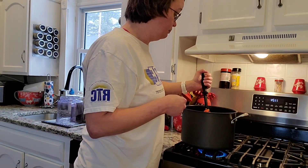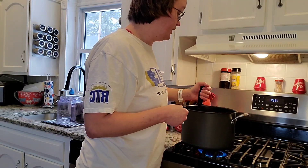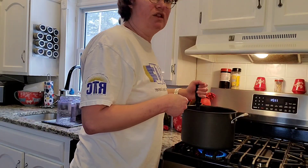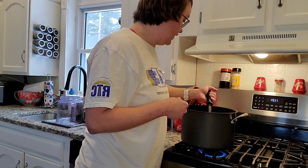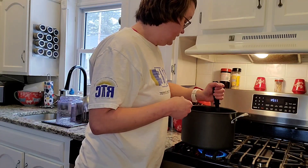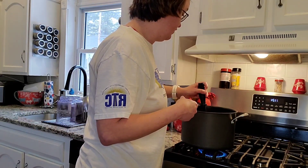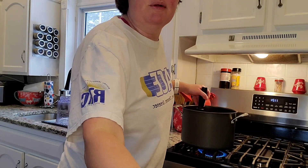I went and bought some corned beef this morning because it's on sale for St. Patrick's Day, so I'm going to can some more corned beef hash. There is already a video on my YouTube on how to can corned beef hash. My stepsons absolutely love it — it's super cheap making your own and tastes a million times better. They said it's the best corned beef hash they've ever had, which makes me feel really good.